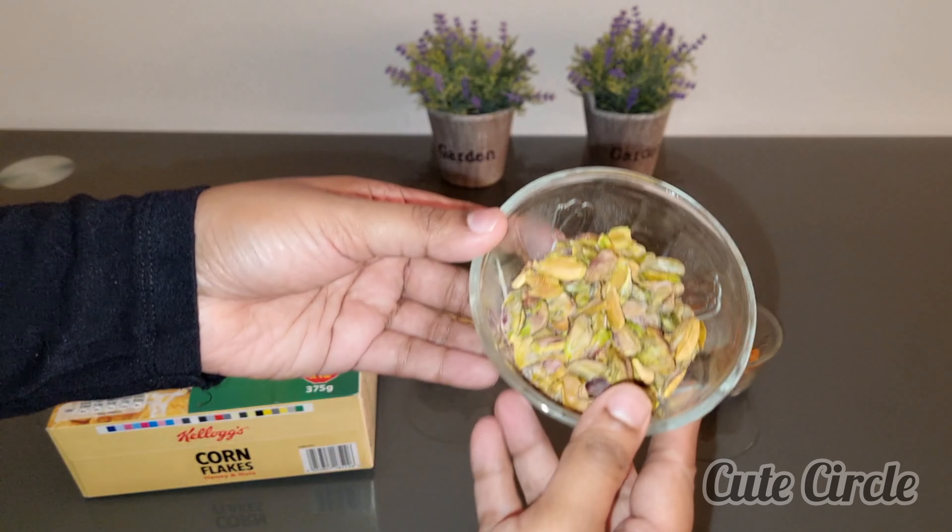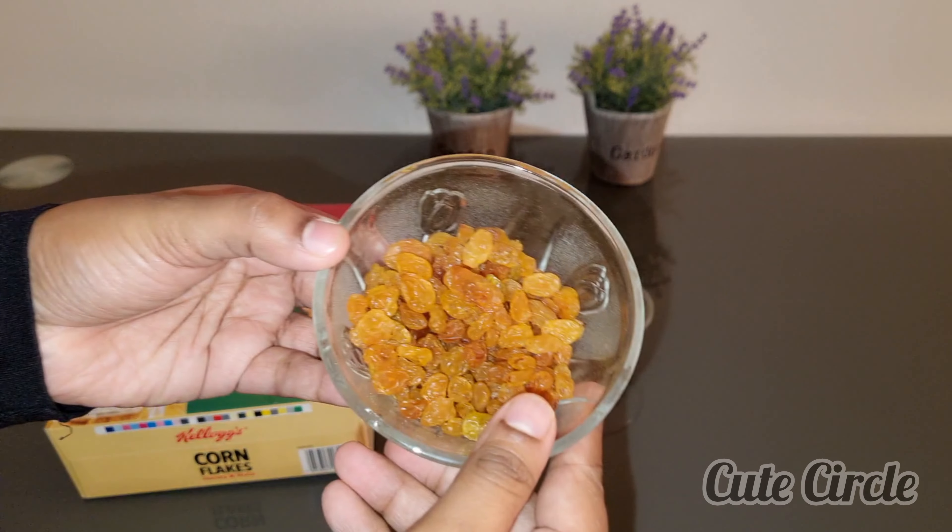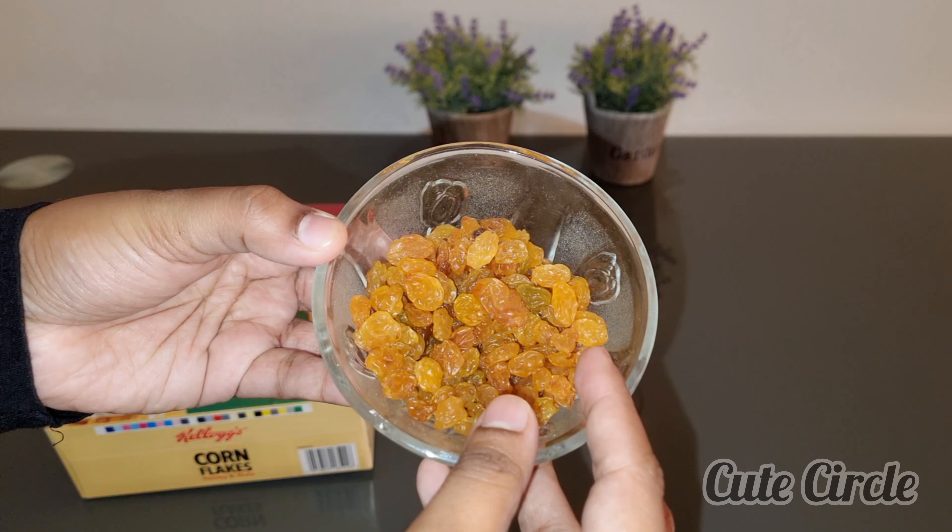We will cut a finite amount. We will put half a cup. We will cut half a cup.